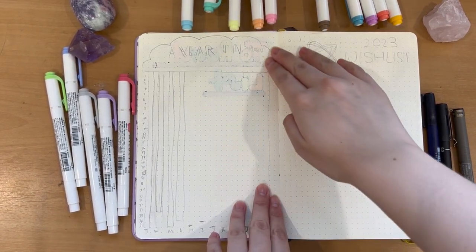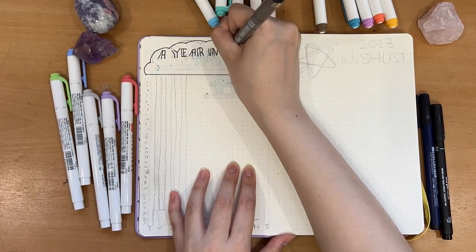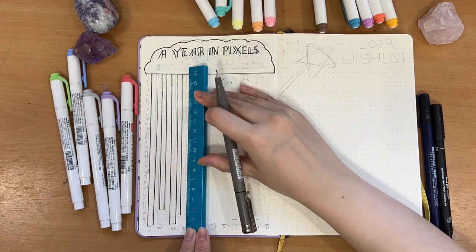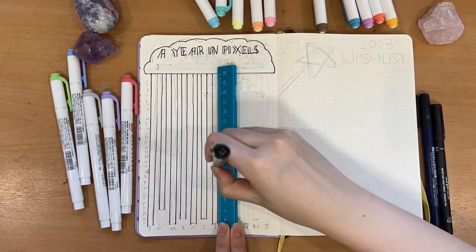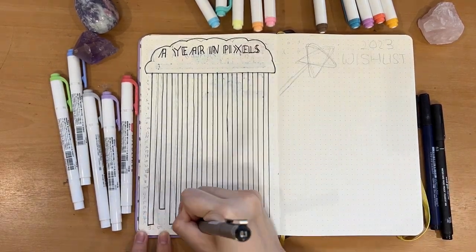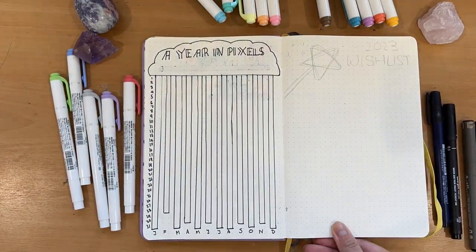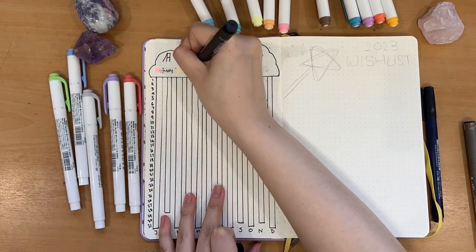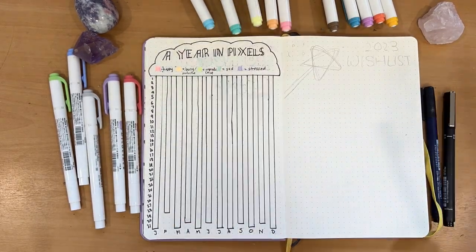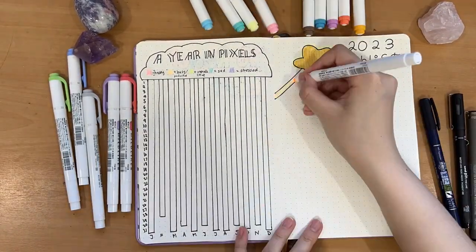Moving on, I'm doing a Year in Pixels page, which is essentially a mood tracker for the entire year. I think this is the most efficient way because doing it in monthly spreads was too much of a hassle to keep consistent. I also have my 2023 wishlist — everything I want to buy — which really grounds my budget so I don't go crazy.